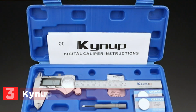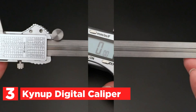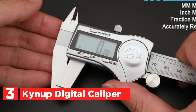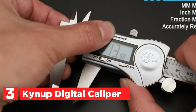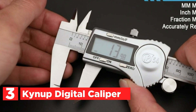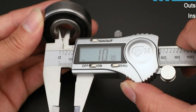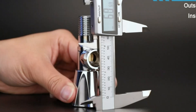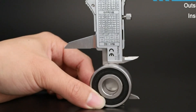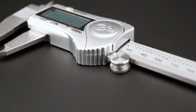At number 3, the Kynop Digital Caliper. This digital caliper is a versatile measuring tool that can switch between inches, millimeters, and fractions with a simple button press. The easy-to-read display shows the measurement after you slide the jaws to fit your object. It has two sets of jaws and a probe for measuring depth, steps, external diameters, and internal diameters. The caliper comes with batteries.